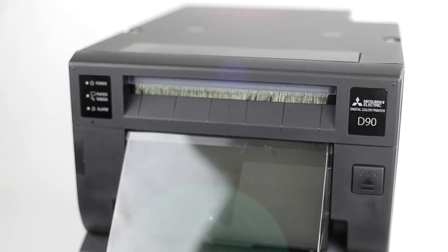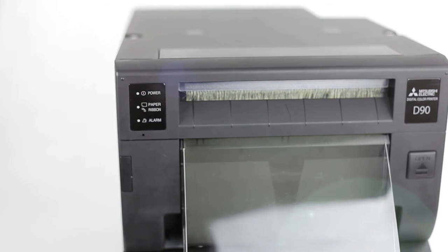The D90 printer would be a great workhorse for your photo booth or event printing needs. Print sizes include 3.5x5, 4x6, 2x6 photo strips, 5x7, 5x7 cuts, 6x8, and 6x8 triple cuts.